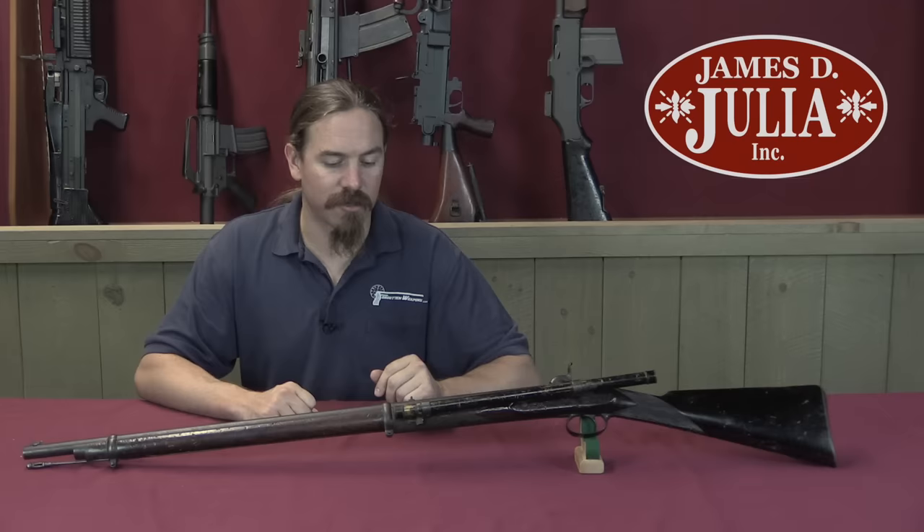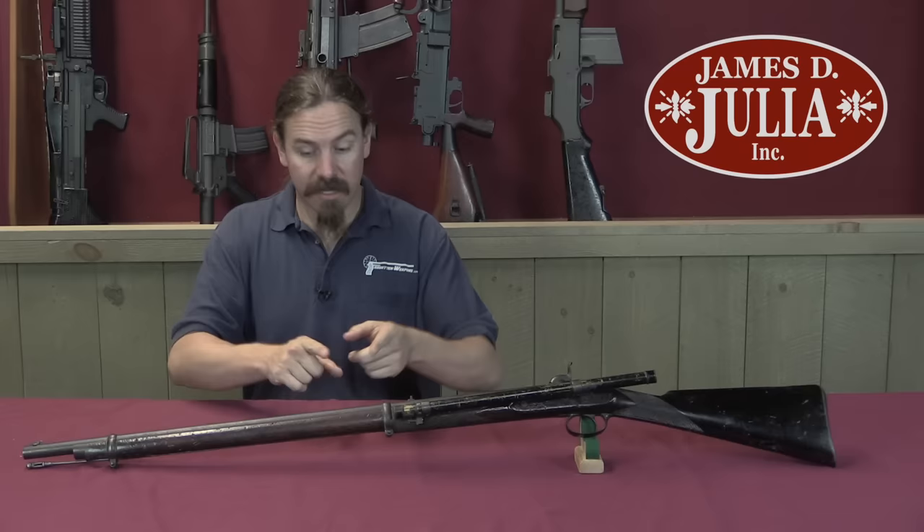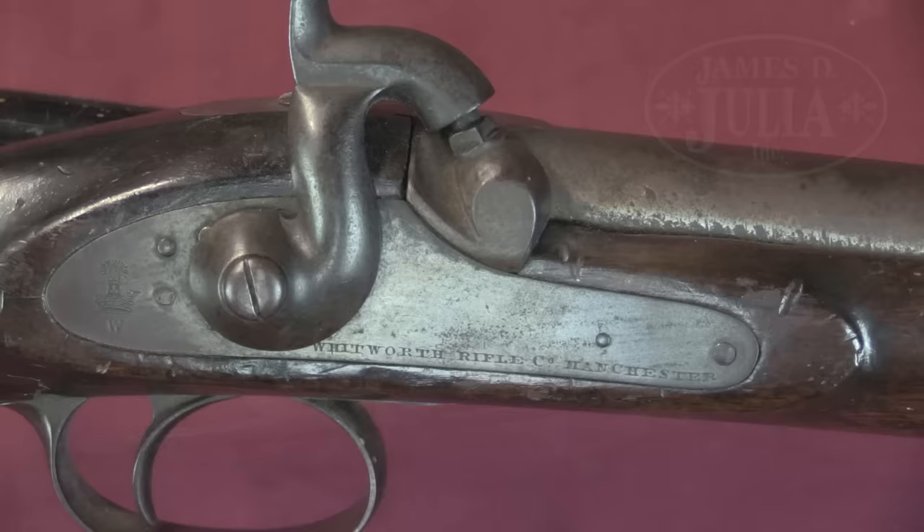Their survival chances from all the way back to the Civil War are quite small. I think it's 19 or 20 of these are known to exist - something right in that range. Very few of these survive today. So let's take a closer look at it - I'll show you the distinctive markings and features and what you would look for on a Whitworth rifle.